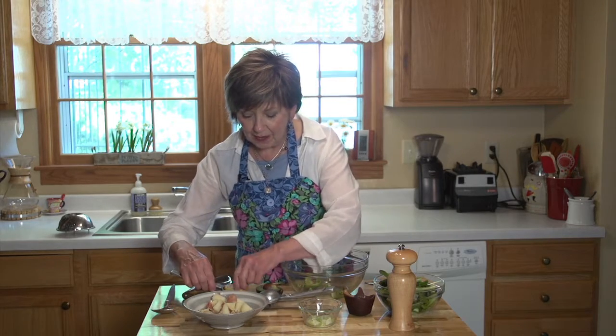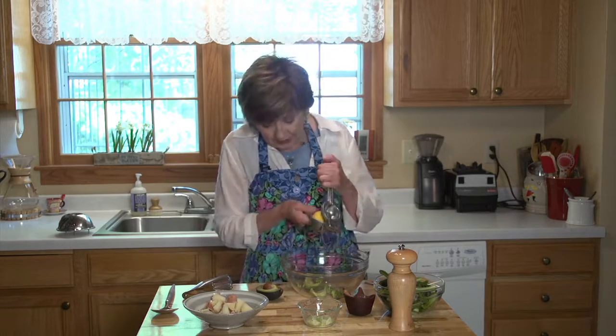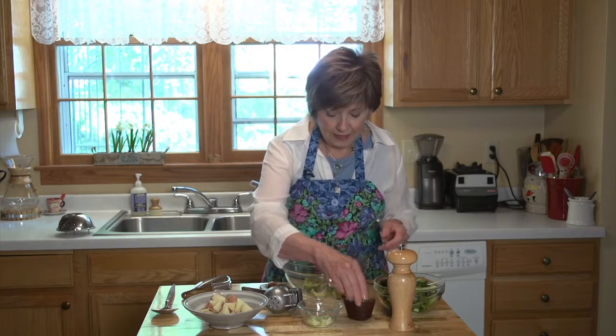Once I have my avocado in there, I'm going to put just a little squeeze of lemon juice — probably not too much more than a teaspoon, just a little squirt. That might have been a little bit, but that's okay — it'll just be a little lemony. And a little bit of salt.